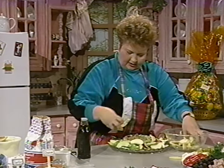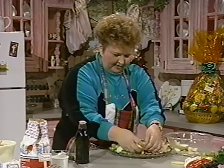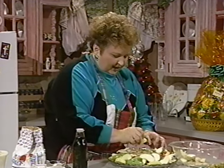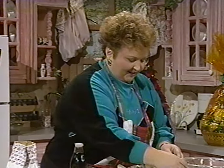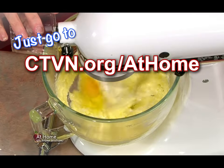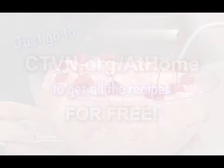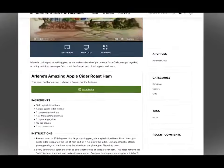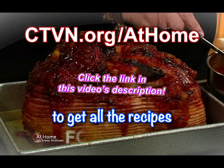I think I've given you some ideas today, and I trust this has helped you with your menus for the holiday season. Don't be afraid to try — it's my favorite word. Just try it. I didn't know if I could ever do this until I tried. We'll be back in just a minute to show you everything we've prepared today. Just go to ctvn.org/athome to get all the recipes from today's show for free — no subscriptions, available online at no cost, and more are being added each day.